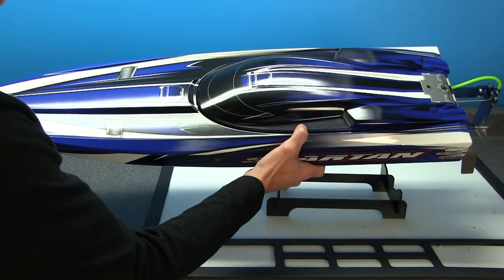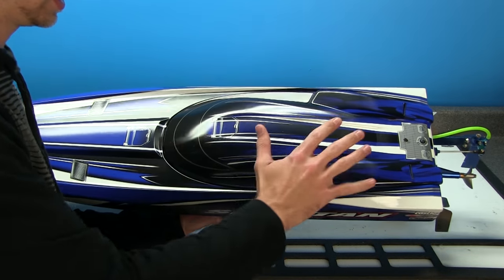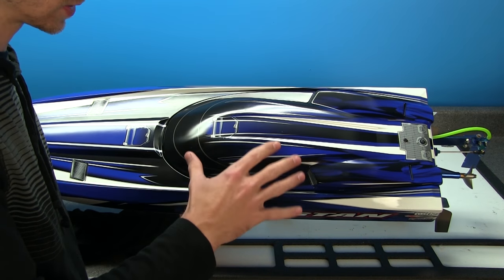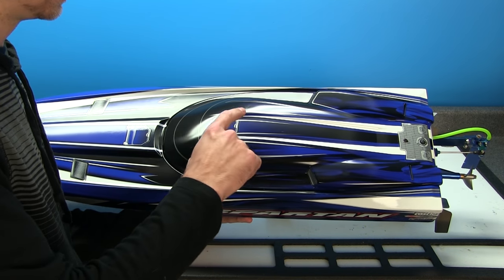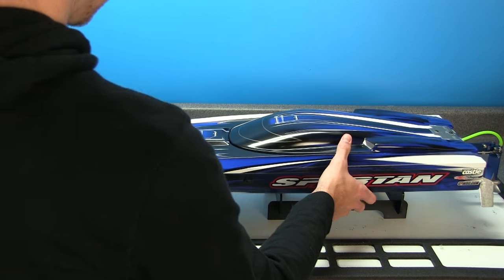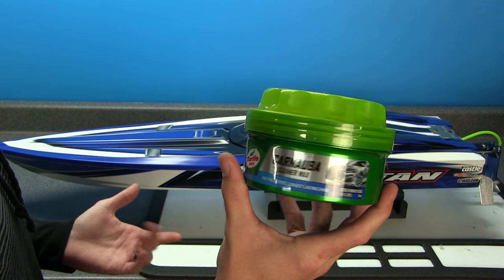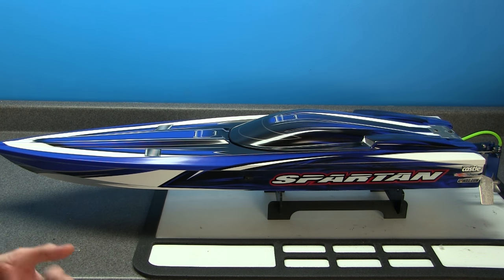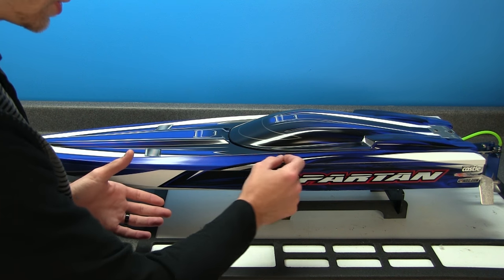I've heard some guys have put wax on the hull and it's done a little damage to the graphics; however, I've had the wax on for a couple of days now, I've done a quick test in the water to make sure there was no damage to the hull, there were no leaks, and the graphics seemed perfectly fine. For those wondering what car wax I used, it's the same stuff I use on my truck — Carnauba Cleaner Wax by Turtle Wax. Nothing special, but it's good basic stuff.